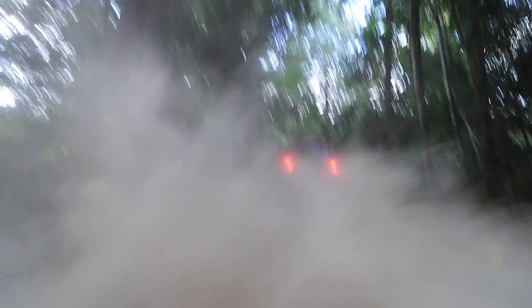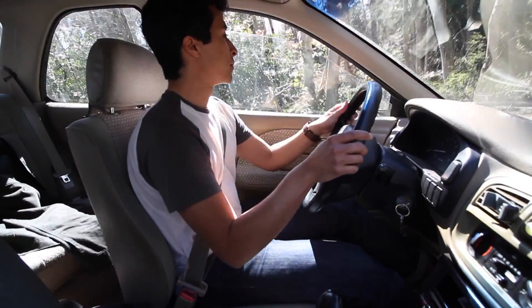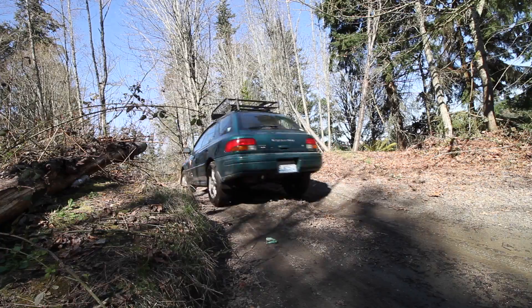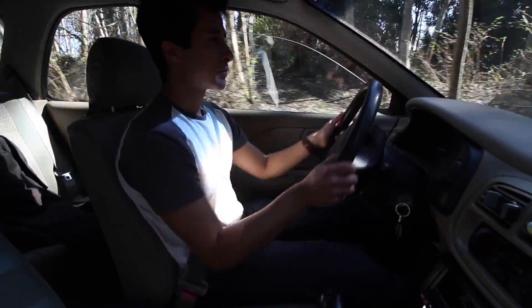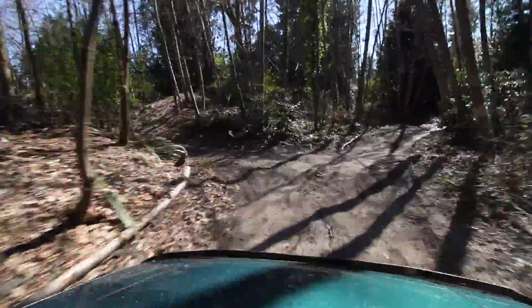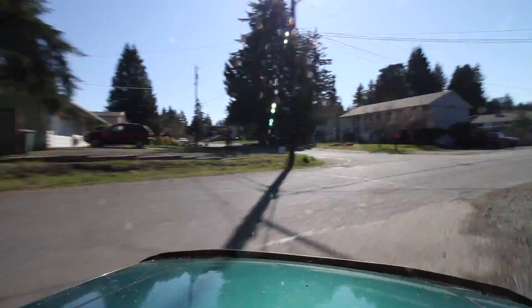I do plan to do a skid plate in the future on this car, but for the meantime it's been going really well. I haven't had any major scraping or getting beached or anything like that. I'm driving through mud right now in the forest, and we're going to take the car back out on the road so I can give you an overview of what it's like to drive a lifted Subaru with off-road tires every single day.